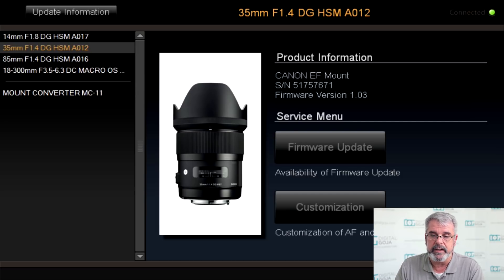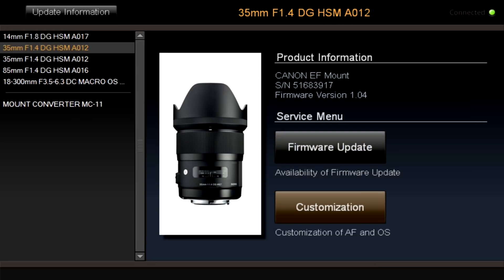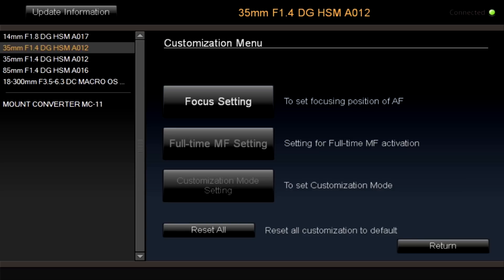You also have the capability of doing customization — notice the customization button where you can change focusing settings and also change to full-time manual focus. If you've done a lot of changes and tweaks and you're not sure what you've done, you do have the reset all button, which will set your lens back to manufacturer's default, just as if you just took it right out of the box.